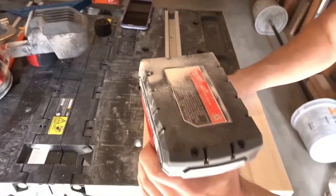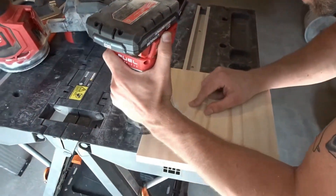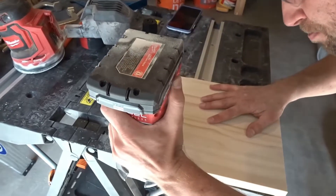Finally, I routed all of the edges to round them up a bit. If you don't own a router, you can also do this with sandpaper.